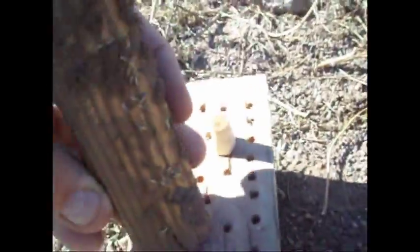Oh boy, holy moly — look at all them termites! Oh yeah. You guys get in the big hole. Get in the big hole. We're going to put them in the big hole. Come on. We got some down there in the big hole.